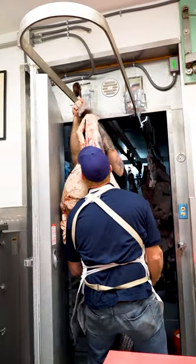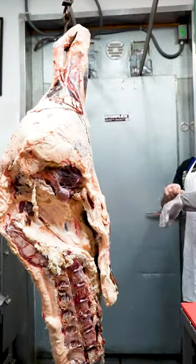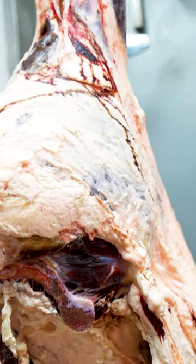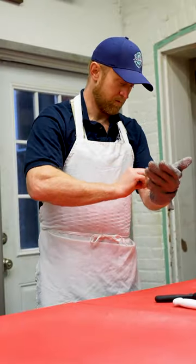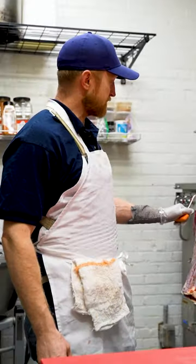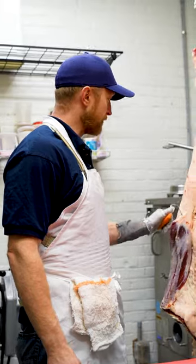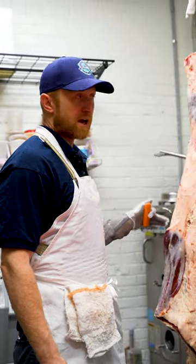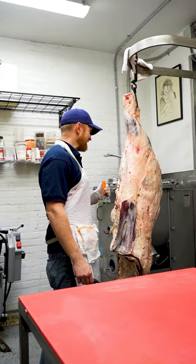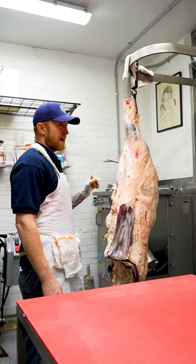How heavy is that? I can't remember what this weighed. I want to say the whole animal was 850 maybe? So this is a beef hindquarter. This came off an Angus-Hereford cross from Youngman Farms up in Walcott. This is where a lot of our beef comes from — most all of our sides come from Youngman Farms. It's about 18 to 24 months of age. It was slaughtered last Tuesday.